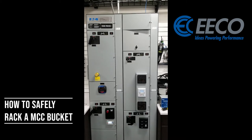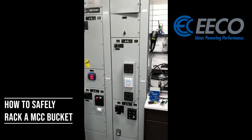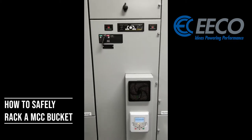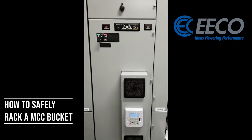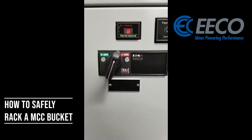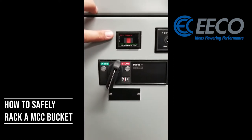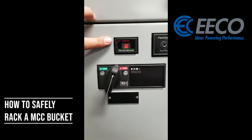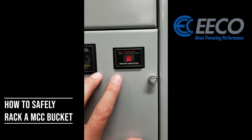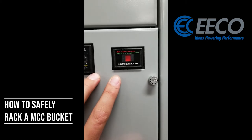You'll see now the unit is currently on. One of the great things about this Flashguard MCC is I actually don't even have to turn power off to remove the bucket from the bus safely. You'll notice my drive is on, but I've got a position indicator here where red means connected and green means withdrawn and isolated. And then I've got my shutter indicator, where red means shutters are open and green means shutters are closed.